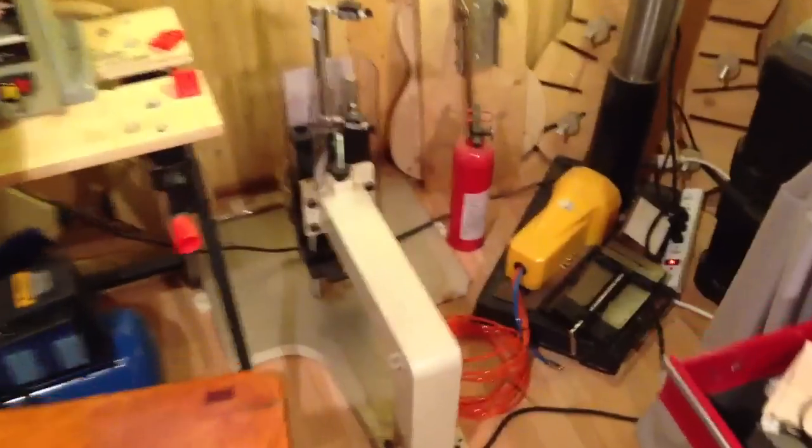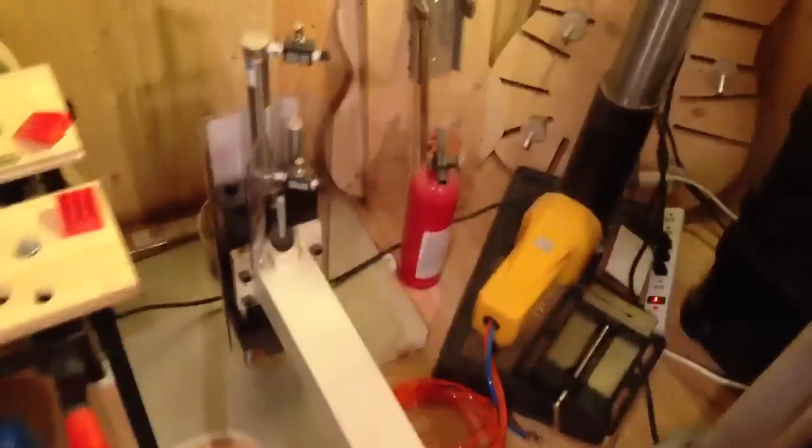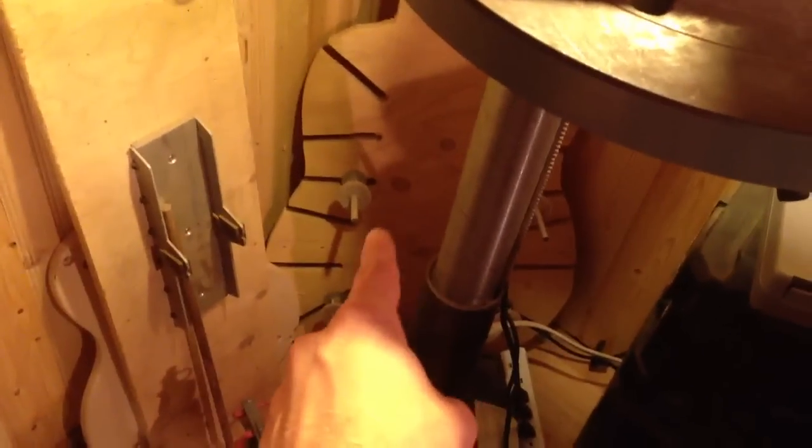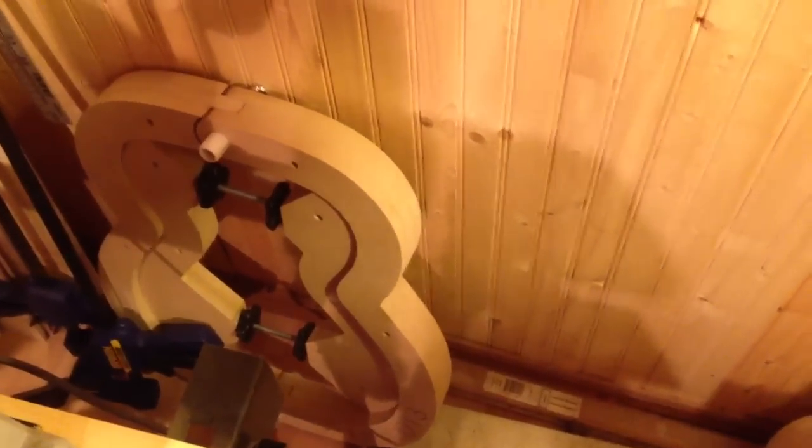Oh, here's a cool tool — the overarm router. I use this to shape the bodies of my solid body guitars and mandolins. I've got the fretting jig over here. That one over there is an adjustable mold for acoustic guitars, and this one is an orchestra model acoustic mold — for, well, obviously an acoustic guitar.